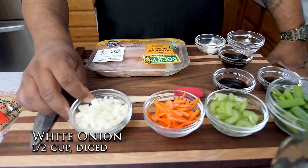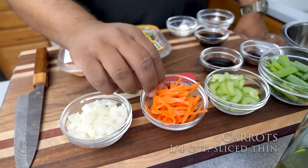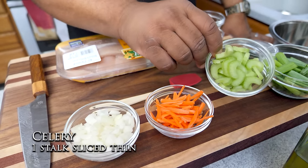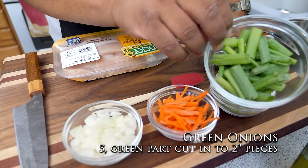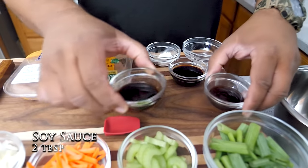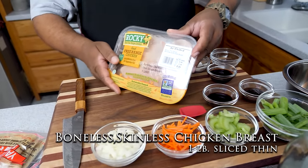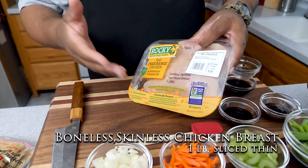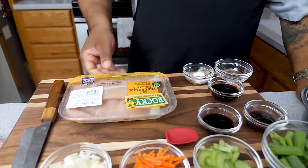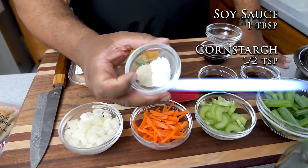I got diced onions — you can cut the onions however you like. I got some carrots, cut about two inches so they'll photograph well. We got some celery, then we got the tops of some green onions. We got oyster sauce and soy sauce. The star of the whole thing is my chicken breast — boneless skinless free-range chicken.